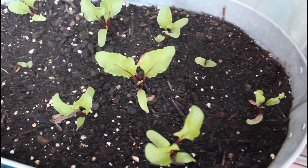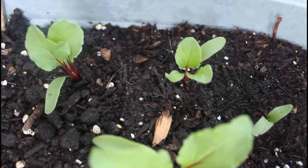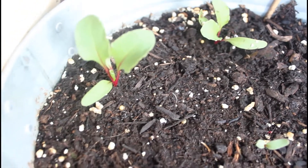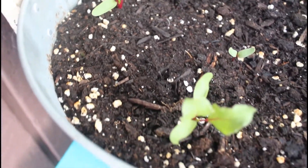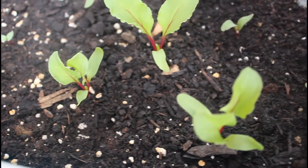Beets are a cool season crop, which means they enjoy temperatures from 10 to 25 degrees Celsius, but they can tolerate temperatures as low as 4 degrees Celsius. You'll want to plant your beets in an area that gets full sun — about six hours or more a day. And here I have another week later.